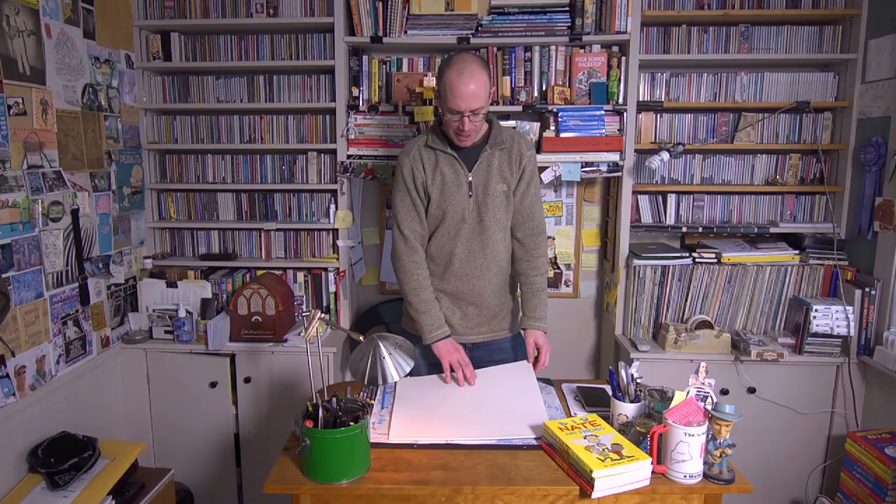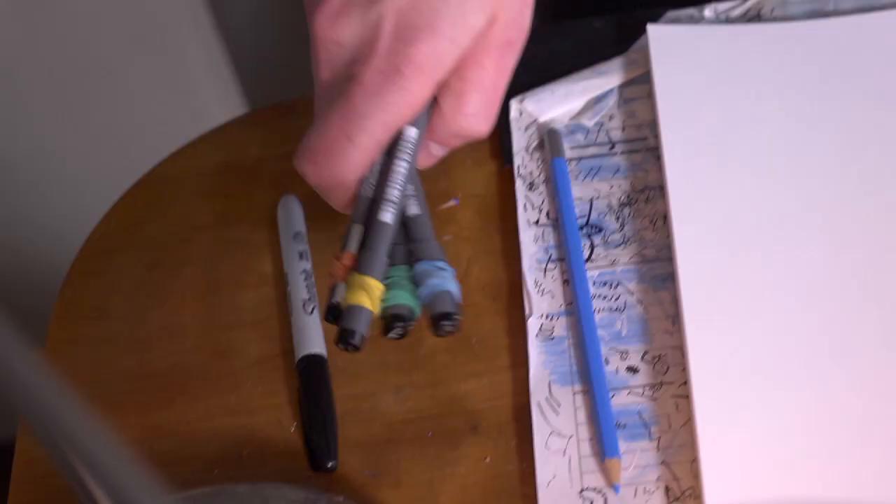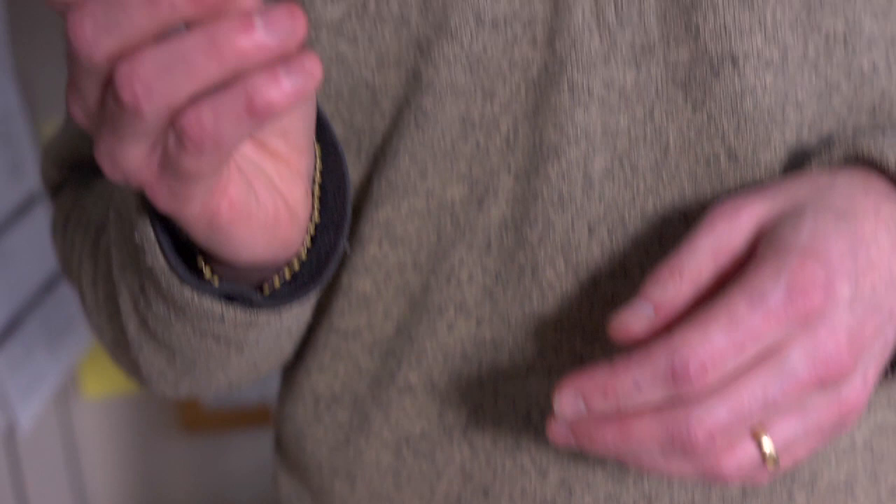I draw on something called Bristol board. It's nice and smooth. And then my drawing tools, like my non-photo blue pencil, which is really cool — when you photocopy something in non-photo blue pencil, it doesn't show up. And then when I'm ready to ink the comic strip, I use these pens.